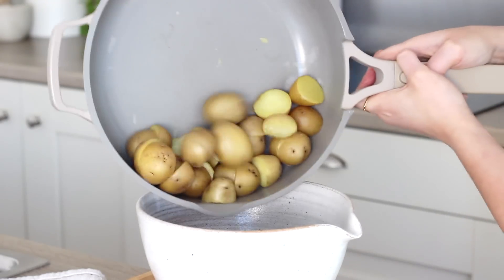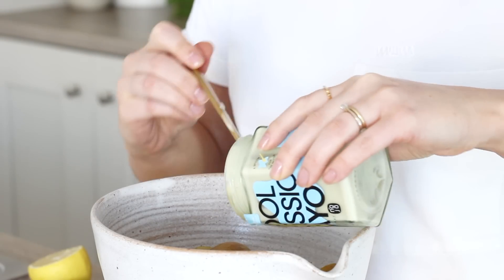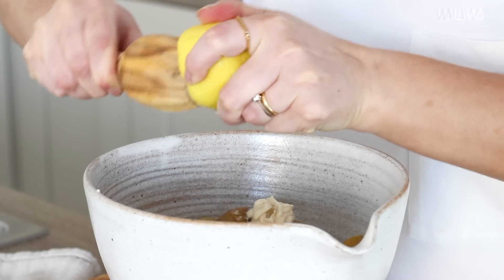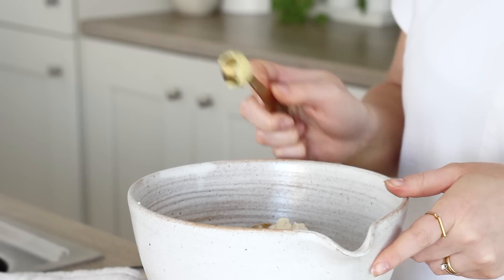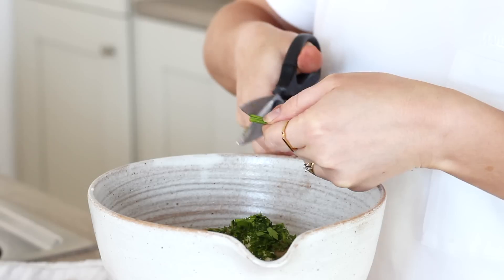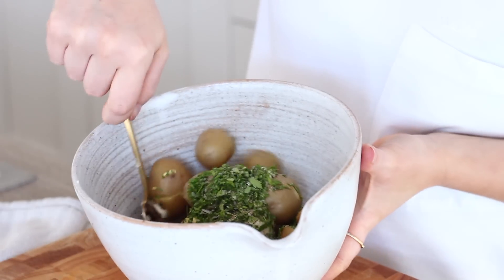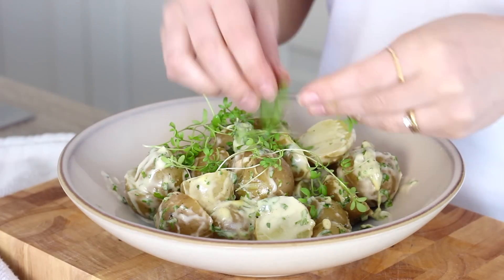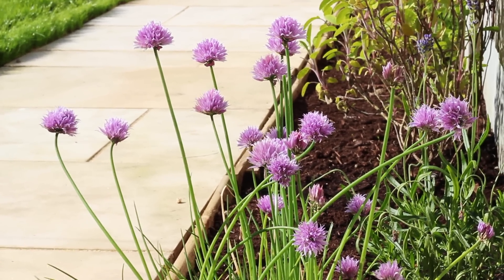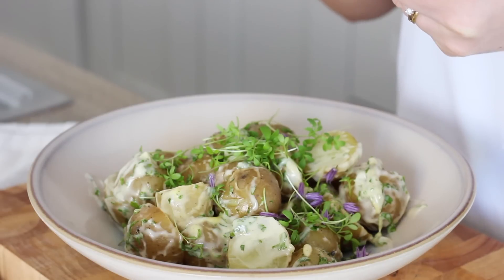Meanwhile I made a herby potato salad. I boiled 15 new potatoes and then left them to cool. I added them to a bowl with around three tablespoons of vegan mayonnaise, the juice of half a lemon, a teaspoon of Dijon mustard, and then a small handful of chopped fresh parsley as well as some chives, seasoned with salt and black pepper, and gave that a really good mix through. I have so many amazing chive flowers in my garden at the moment which are edible, so I added some chive flowers over the top as well as some homegrown micro greens.